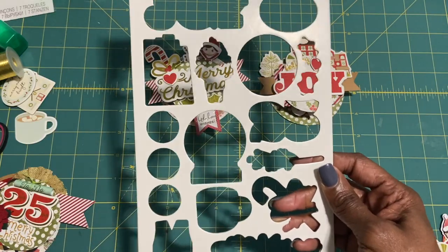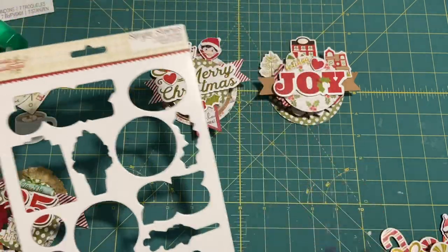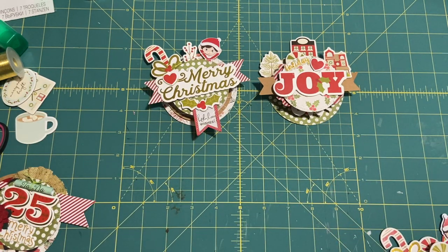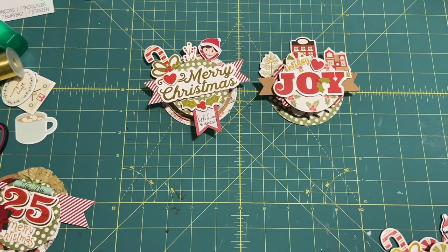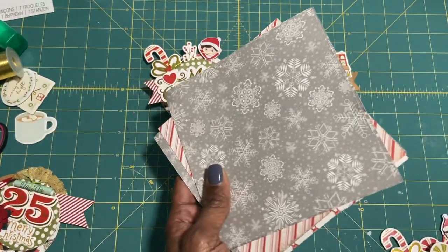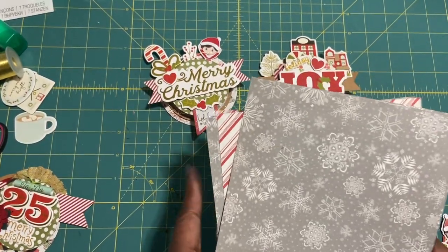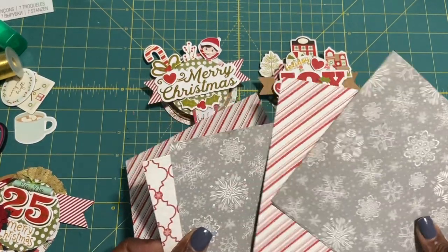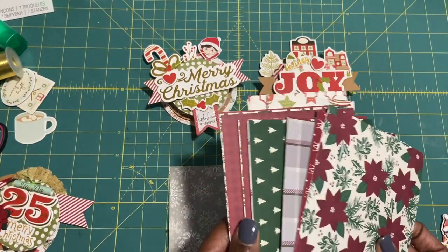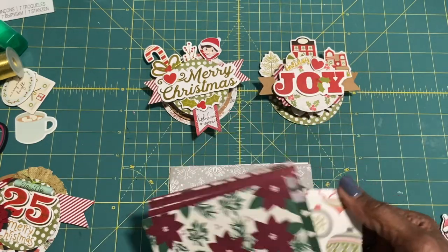I had a lot of them — one pack had maybe three left on it, but the other was full and I couldn't find the paper pad to go with it. So I pulled out my six by six paper pads and figured out which one would go best. I ended up using some loose papers that were gifted to me by Louisa — she had given me a bunch of six by six papers that just didn't go with the color palette.